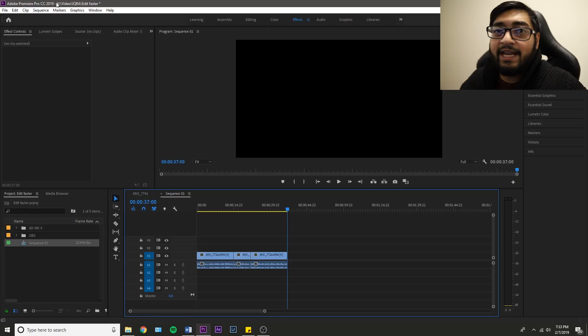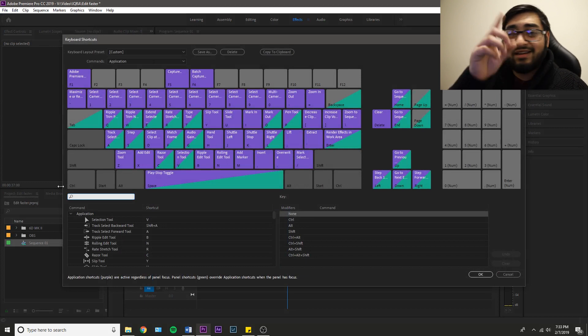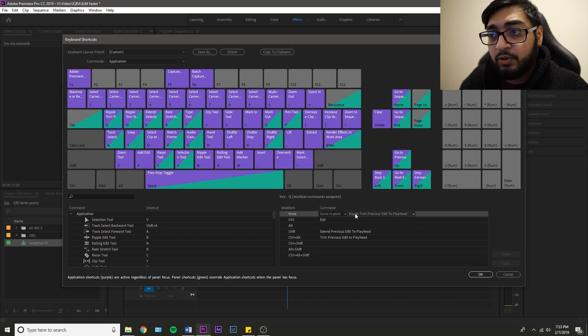Alright guys, my last tip would be keyboard shortcuts in Premiere Pro — this is one of the most crucial ones and it's really going to be a time saver. What you have to do is go into Edit and then go into Keyboard Shortcuts, or you can press Ctrl+Alt+K. What I use a lot is my Q key on the keyboard, which is ripple trim previous edit to playhead.